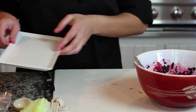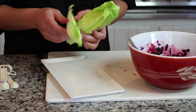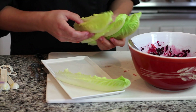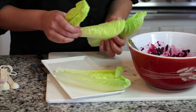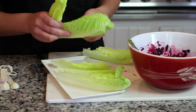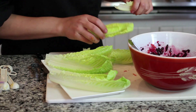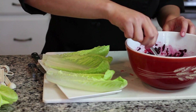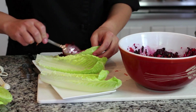Now I'm going to show you a really fun way to plate. I have little romaine lettuce leaves — this is more of the heart of the romaine. They can act kind of like tacos, and then I just put a spoon or two of the beet mixture in the lettuce.